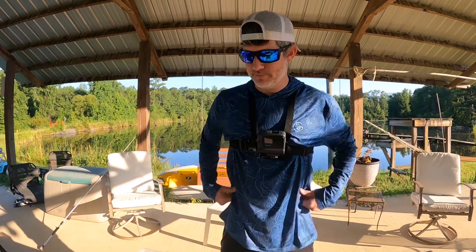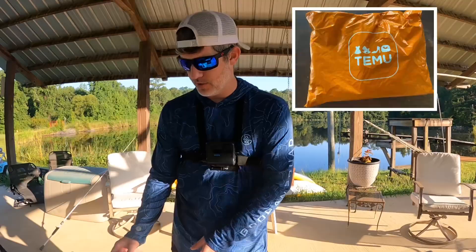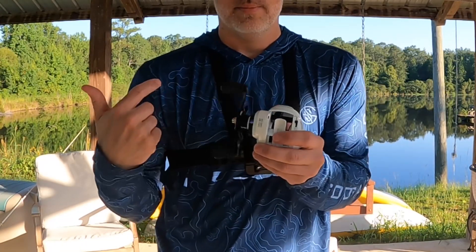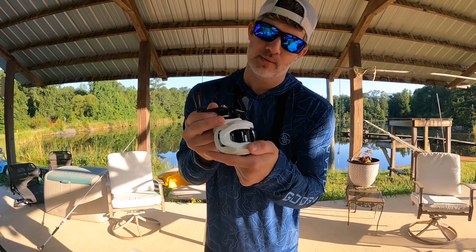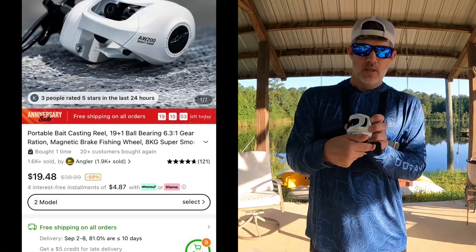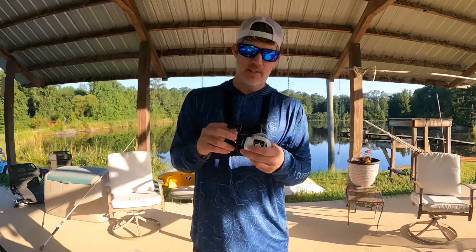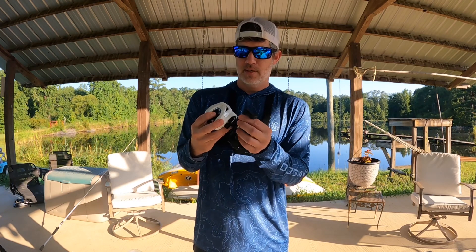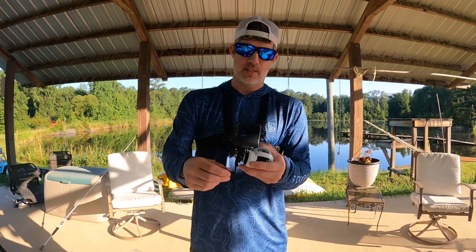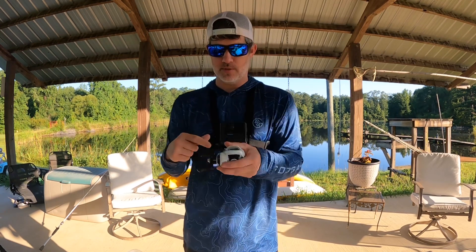I already opened it up, so sorry — couldn't wait to see what was in it, so I'm not going to have the big orange package to show you. But I got this reel. It's a 3-plus-1, so I guess it's 4 bearings. Not many bearings, but it's cheap. It's a 6.3 to 1 gear ratio, I believe. But it actually feels really good — when you do like that, it doesn't have a whole lot of play in it. So that's good.